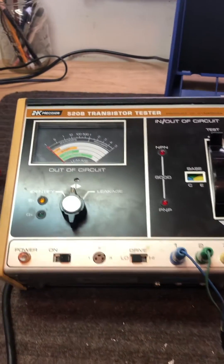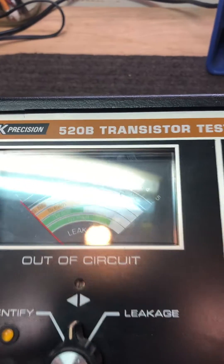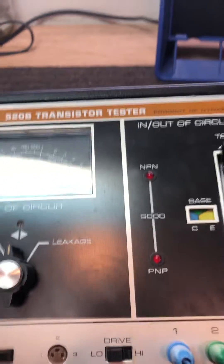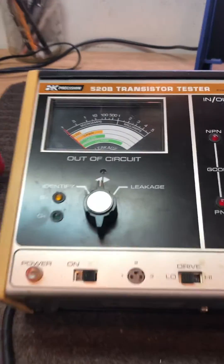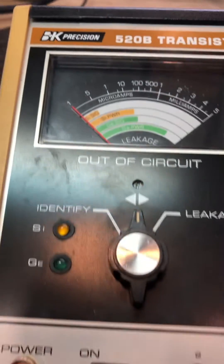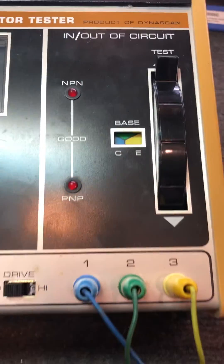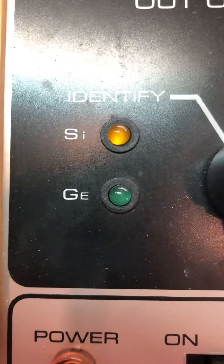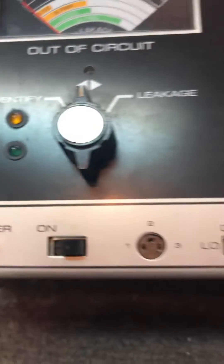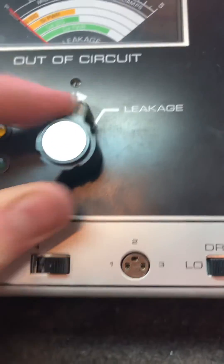This is my BK Precision 220B transistor tester, a product of Dynascan. It tests leakage and microamps on transistors, and this section can also be used as a transistor identifier. It identifies whether it's a silicon or germanium transistor, so you can identify it and test the leakage.